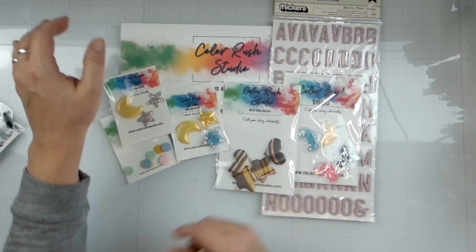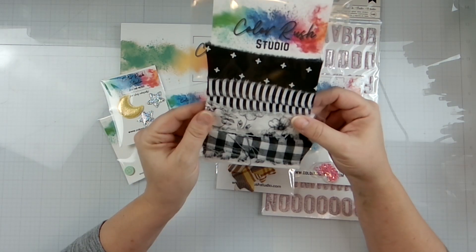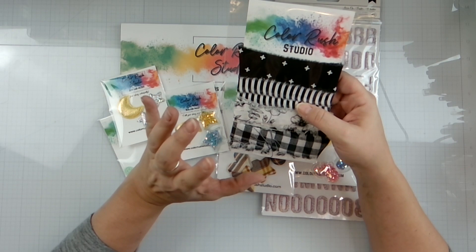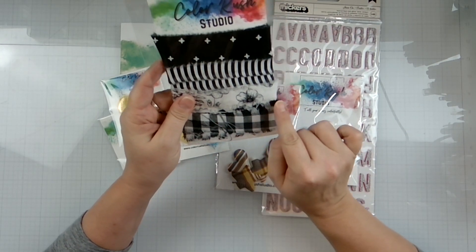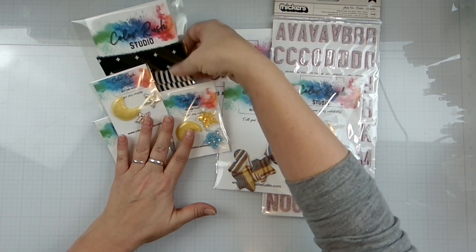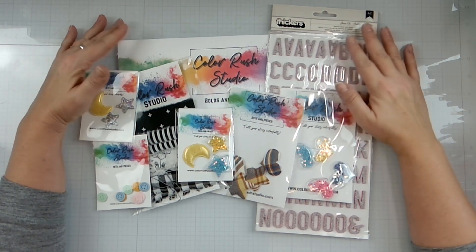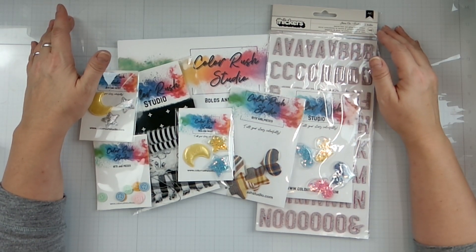Then we've got some ribbon here in black, which will be a great contrast to all the bold and bright colors. We have some plaid, some floral, a stripe, and then a little cross pattern. So how fun is all of this? Yes, head on over to Color Rush Studio.